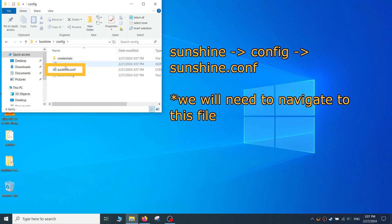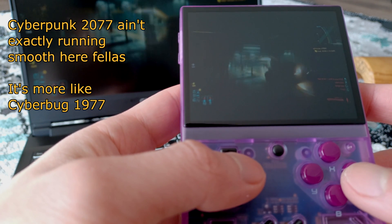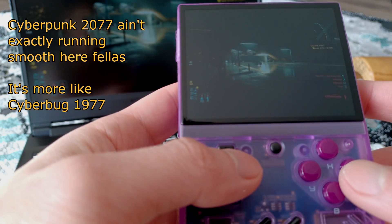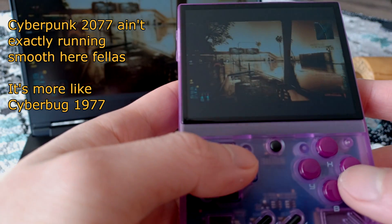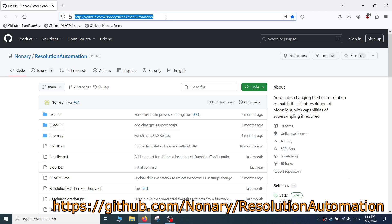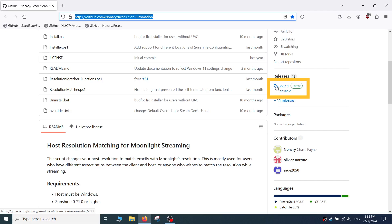This step isn't necessary, but it does make it more likely that Sunshine will be able to stream to your Miu Mini Plus. You will download a third-party script created by Nonary to set the stream resolution to the same resolution as the Miu Mini Plus's screen. This is necessary because if you stream a 1080p, 2K, or 4K display capture to your handheld, the Miu Mini may not be able to handle such a high resolution. Go to Nonary's GitHub page and download the latest version of the resolutionmatcher.zip file — the latest stable version as of this writing is 2.3.1.